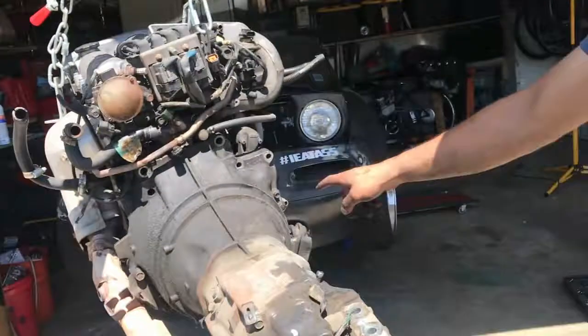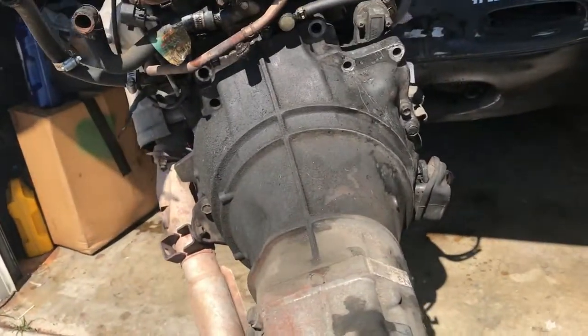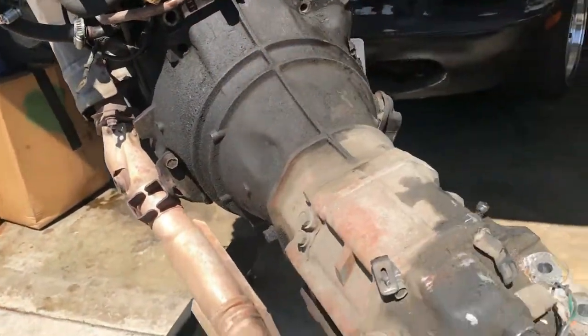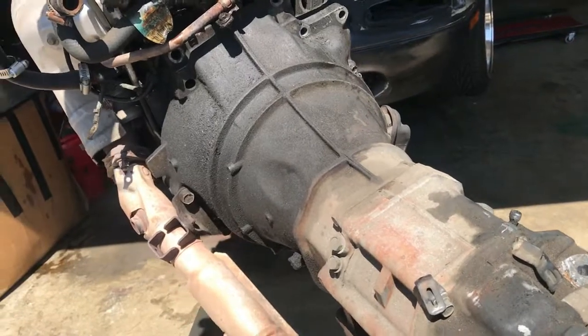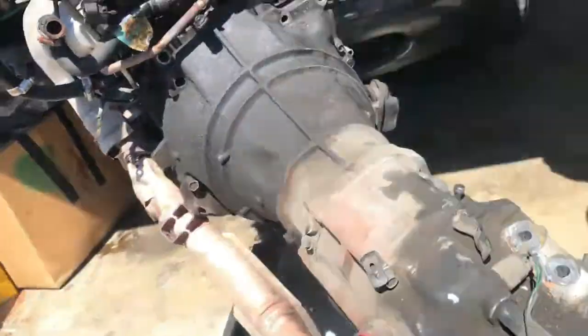Look at this shit — look at how many bolts are missing in the tranny. I think there's only like four holding it on. These are missing, this one's missing, this one's missing. The bottom ones are in at least. You know why they did that? Because they took the tranny off without taking the engine out, and those bolts are hard as fuck to get in without pulling the motor.